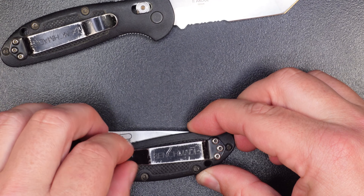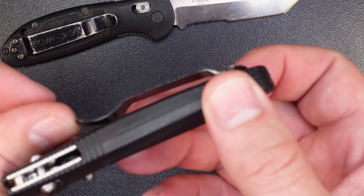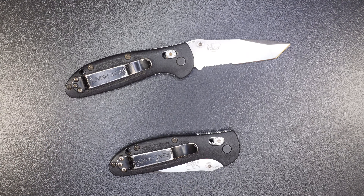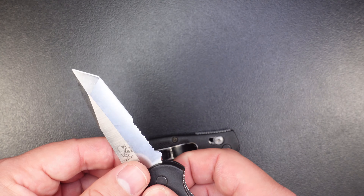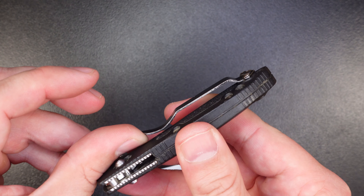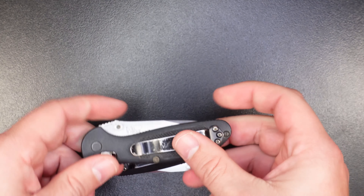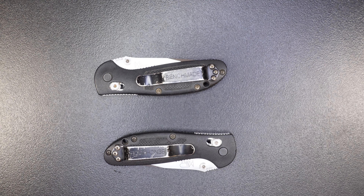The pocket clip is super wiggly and it doesn't come all the way to the knife body anymore — there's a big gap. So these things don't stay in your pocket when you sit down. They're constantly falling out. I'm surprised I haven't lost either of these, honestly, because they're always falling out of my pocket. Same deal with the other knife — the pocket clip is super loose and the knife is pretty gummed up, though this one works a little better. But both are definitely in need of service.